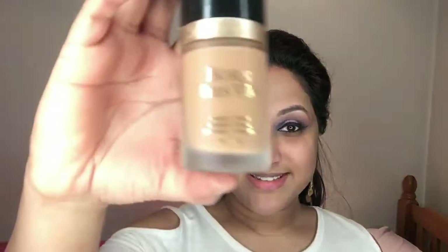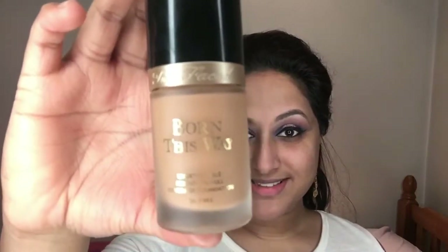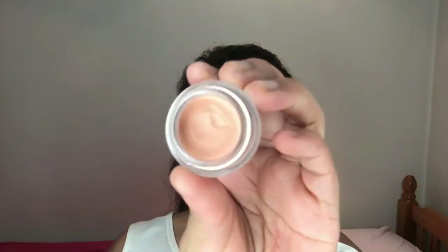Moving on to my face, I'm taking the Professional Balm by Benefit to prime my face ready for foundation. For foundation I'm using the Born This Way foundation by Too Faced in shade Golden, applied with my Morphe M435 brush to blend it out. I also spritzed some MAC Fix Plus spray on the brush as well.